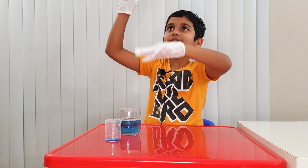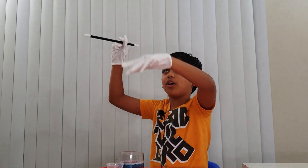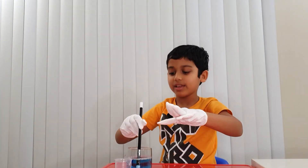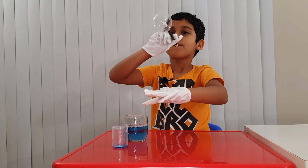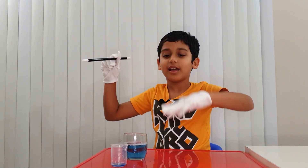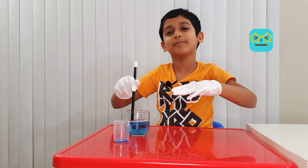Boing, boing, boing — this is a little bit too awesome! It popped. A mega one — oh, tiny one. Hello, tiny bubble. Why am I always saying balloon instead of bubble?